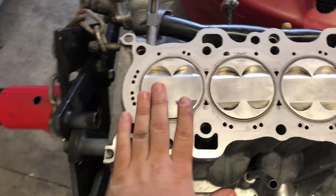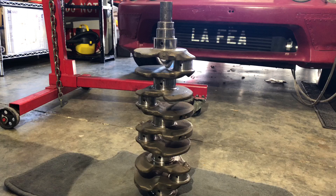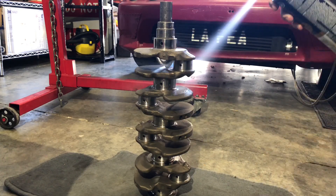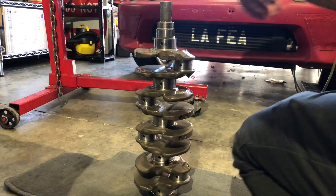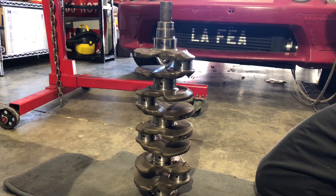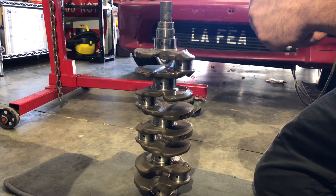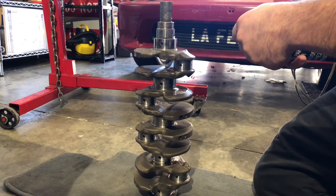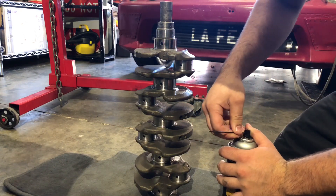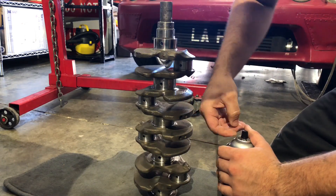Now that we've got all the pistons and rods into the block, we're going to grab the crank. There are a few different ways to clean the crankshaft — getting everything off the surface is obvious, but something people overlook is the little holes all along the journals. You can have little debris stuck in there, or when you've had them polished you can have little bits of metal or other junk you don't want in there. So let's start cleaning it up with the little straw on the brake cleaner.